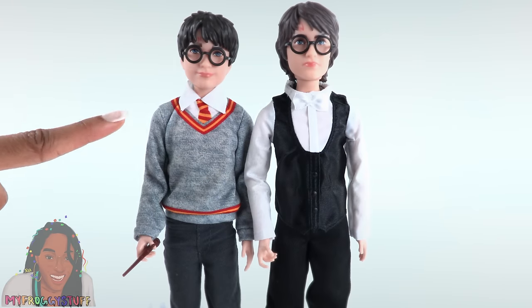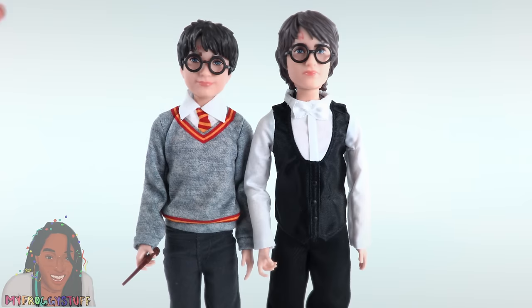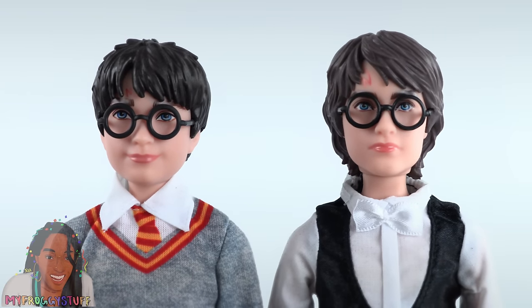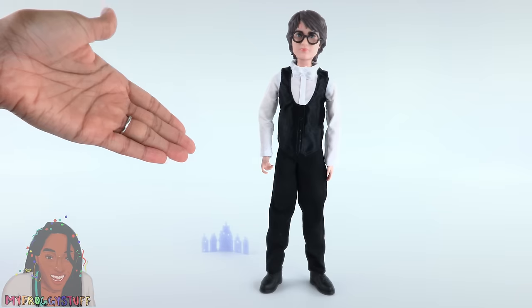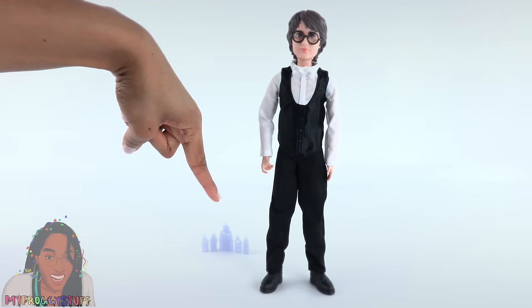He does look taller than the series one doll. I can't tell if it's the shoes or if the doll is actually slightly taller. Just remove their shoes — and they look about the same, though this one still looks a little taller. It is easy to balance him to stand. He comes with the invitation for the Yule Ball.